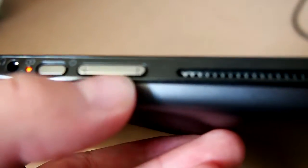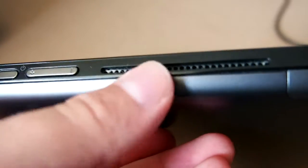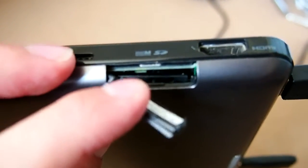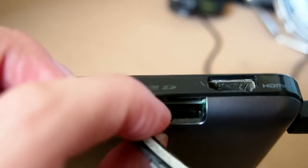A power button, and I guess volume up and down. I think that's an air intake. Under here there's a full size SD card, which is handy that it's got a full size one rather than a little sort of mini one.